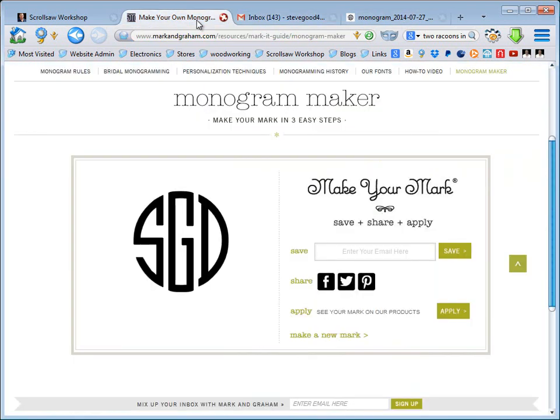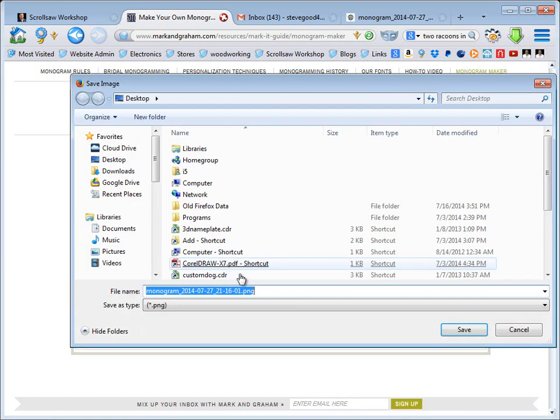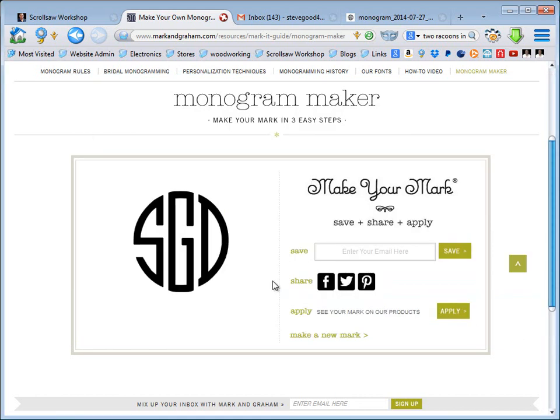Let me go back to the site and show you something that might be easier if you're not comfortable putting your email address in. Once you get to the save page where it asks for your email address, you can just right-click on the monogram right now and do 'Save Image As' — this will be a little different depending on your browser — and you can actually save the file without entering your email address at all.